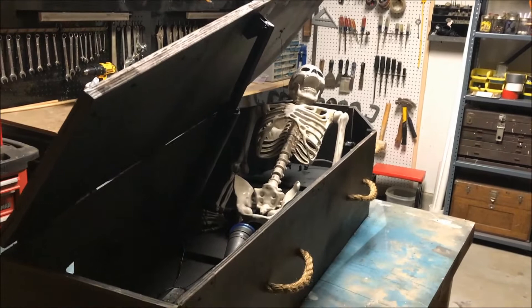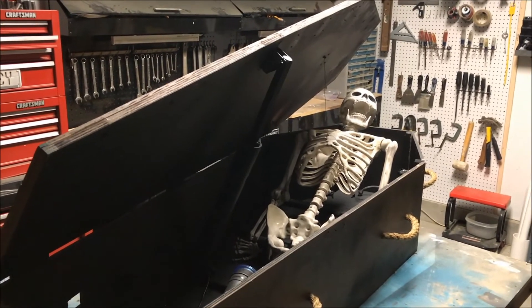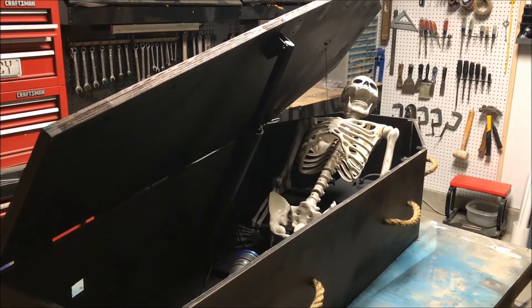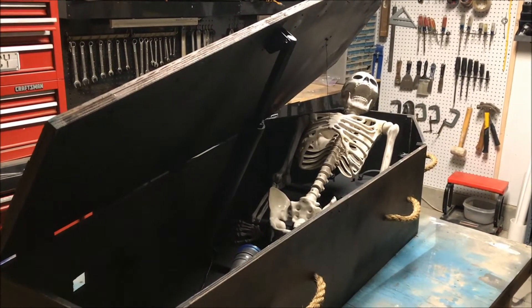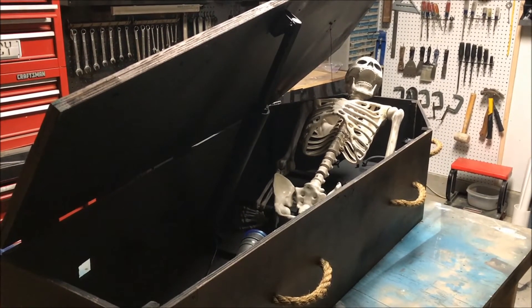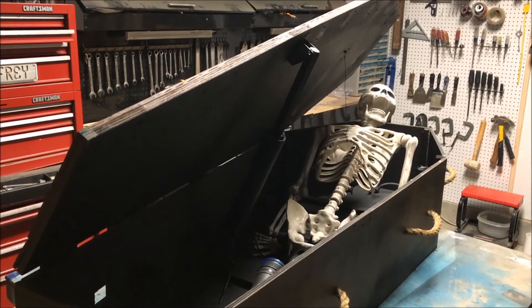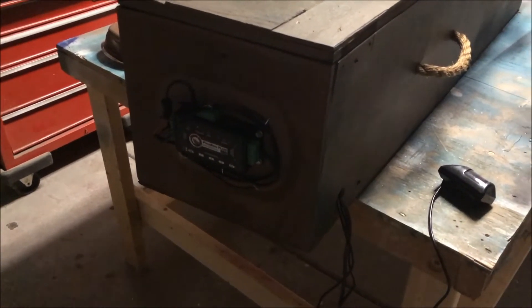I'm pretty happy with it. I think it's going to be way more reliable than the pneumatic prop and it gives me way more control. I don't have to pipe any airlines out to the yard, which seems like more of a hassle. Even with a pneumatic prop you still need electricity and an airline, so in this case all I need is electricity to the prop and I can put it anywhere in the yard.